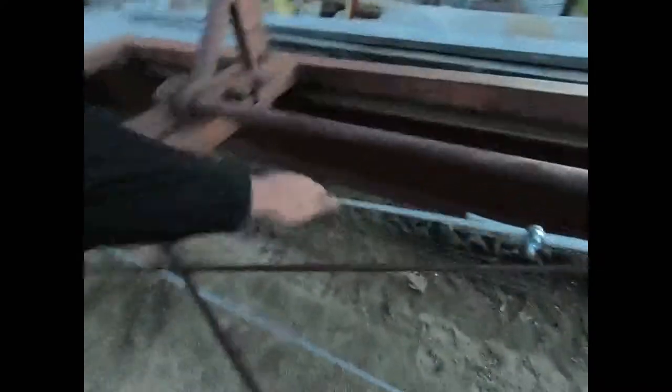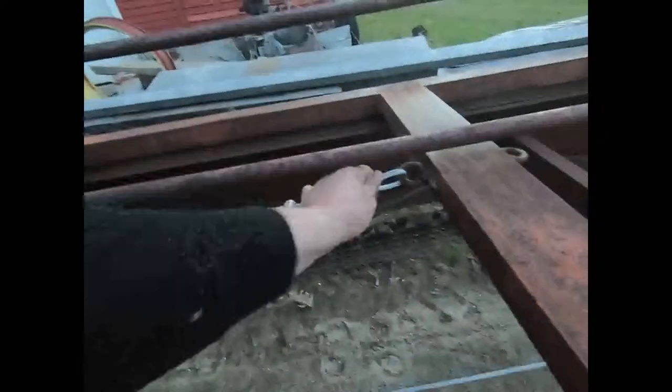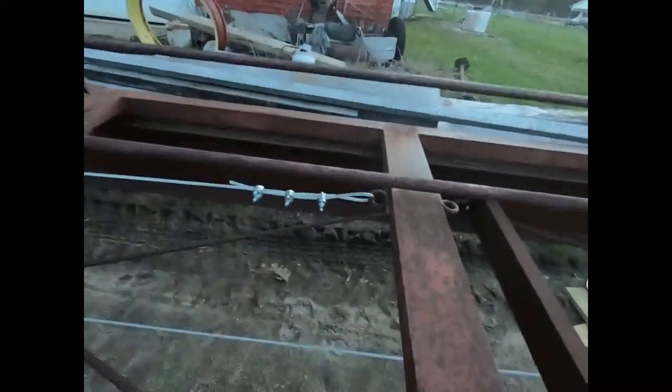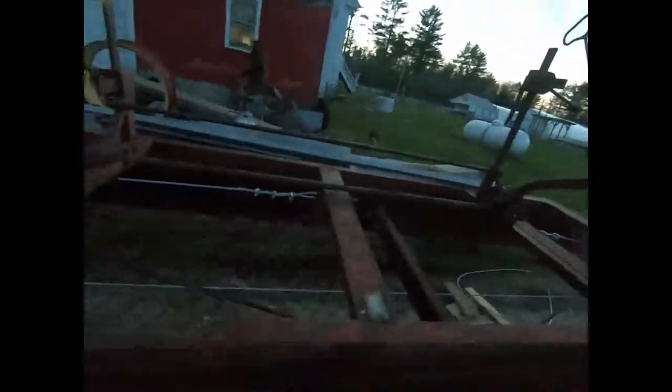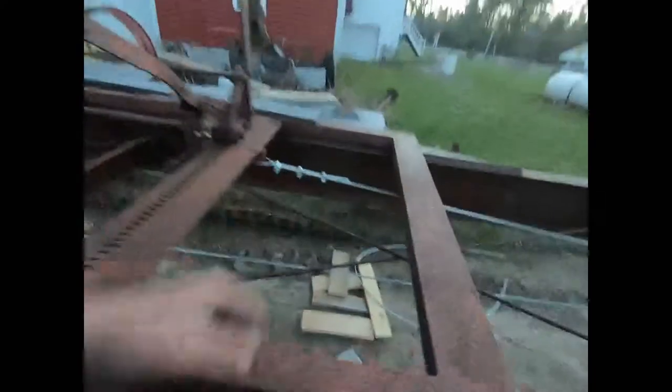Somebody asked about a thimble on that — I didn't have one on it before and it never bothered; there's really not any motion to it and there's not a lot of load either. That's on the gig back — all you're doing is dragging it back. Your real load comes in on the pole when you're pulling into the cut, and there's not a lot of load really. So anyway, that cut real good.